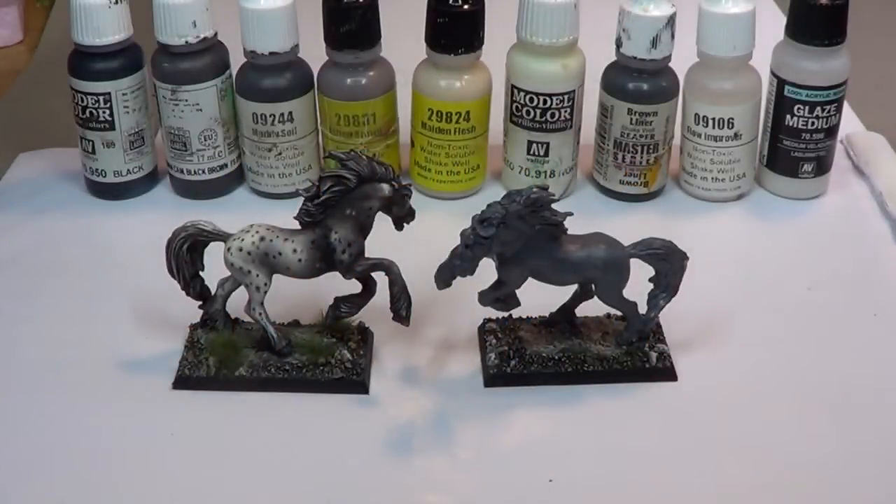In this video, we're going to look at how to paint a particular breed of horse. In this case, it's an Appaloosa.